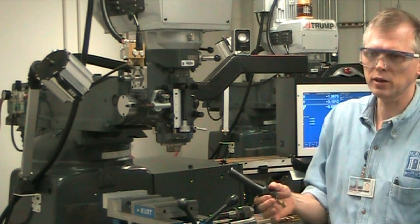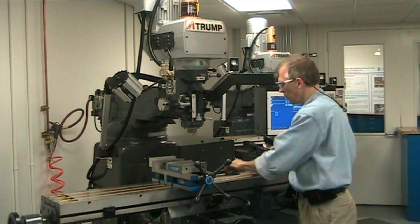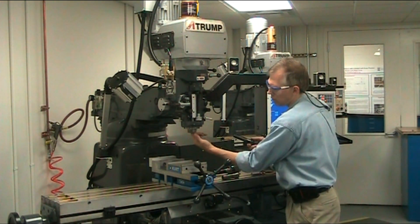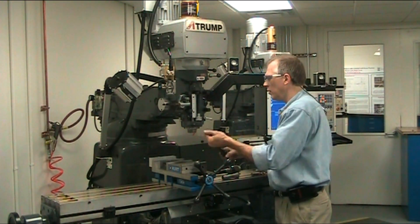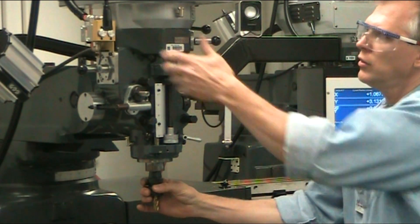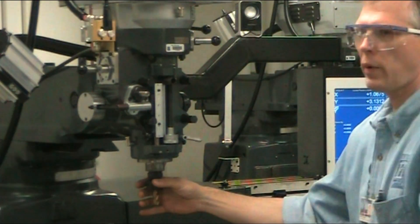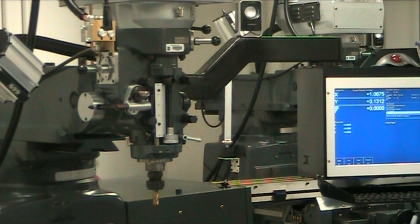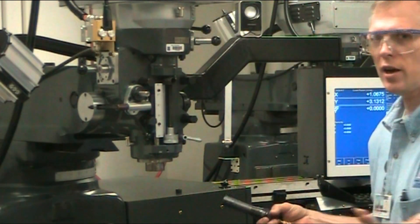With your fixed tooling, it's pretty much the same way. It has a keyway just like the collet system has, and you just reach up and make sure that your key is in there and everything is clean. You install your fixed tooling in the same way: hold the brake, press the in button, hold it about three seconds, and it's installed. To uninstall it, hold the brake, press the out button, and it comes out.